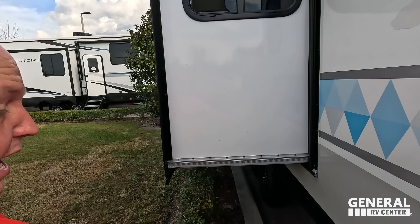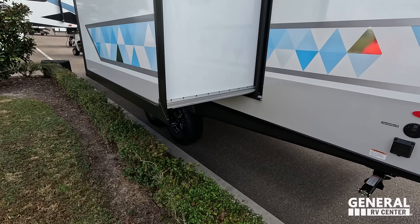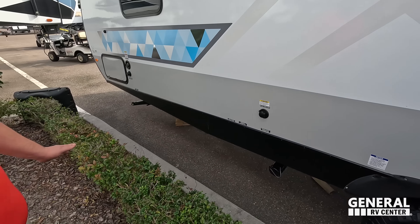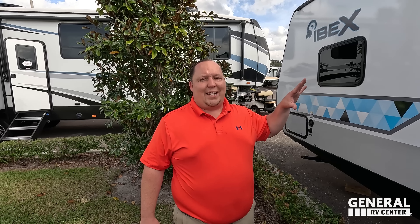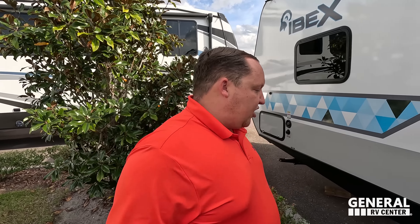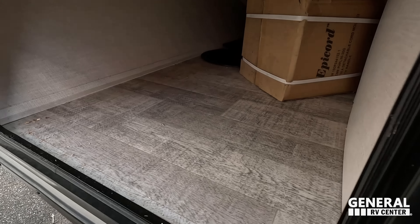Finishing up the exterior, we have cable, satellite, and a 30-amp hookup. Notice how tall this trailer is to avoid rocks and dips in the road — that's part of what makes it more expensive. We have a sewer connection and black tank flush. Now, there are tons of people who own these that never go rugged — they just go to campgrounds and like the look of it. Does anybody need this trailer if they don't go off-road? No, but if you love the look, buy it. If you want more comfort features at the same price point, look at a different Forest River brand. Over here is the fresh water connection, potable water fill, and city water connection, plus the other side of that pass-through storage.